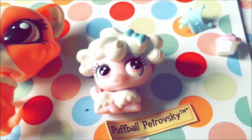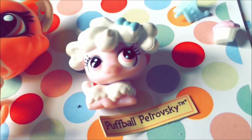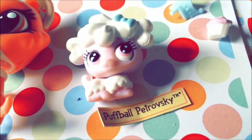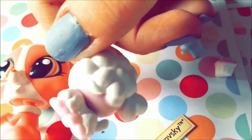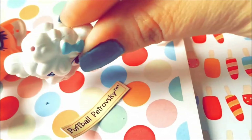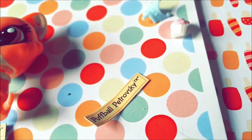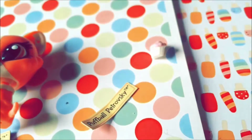She's so cute! This poodle is light pink with light pink eyes, a blue bow, and white fur. Here's the back. The bottom has a hole, and there's a hole on the top of her head for accessories.